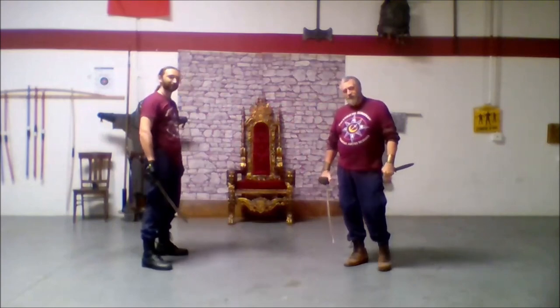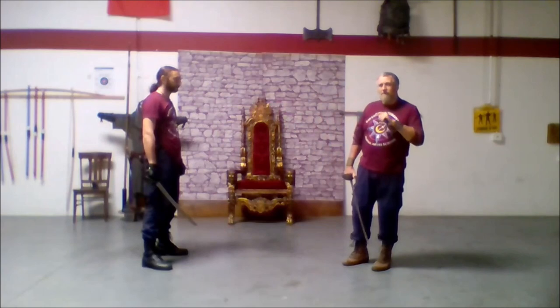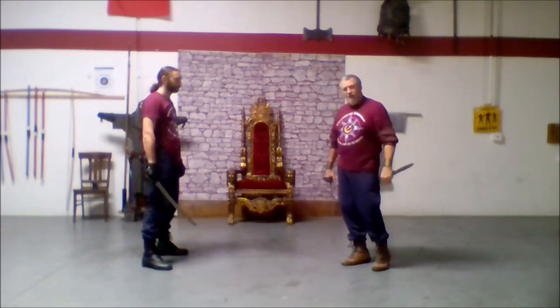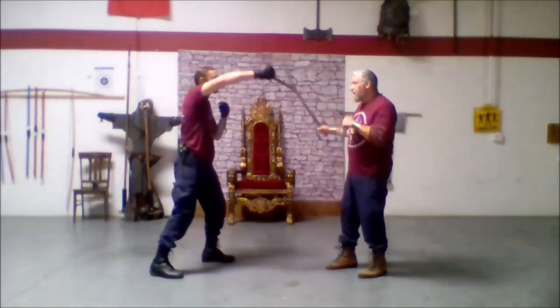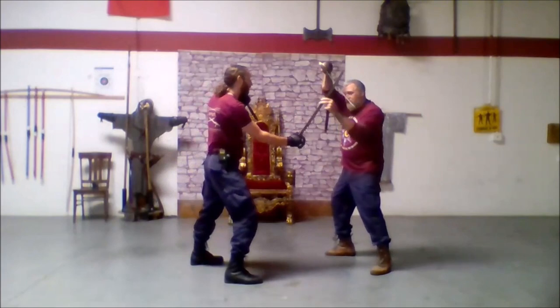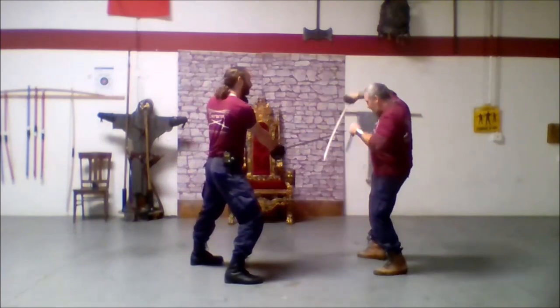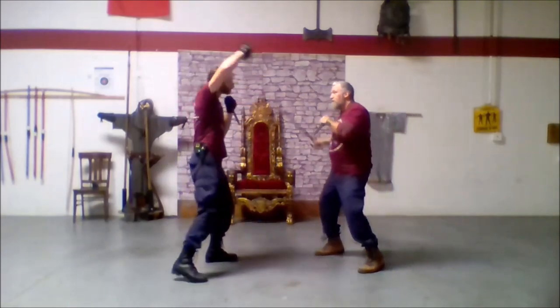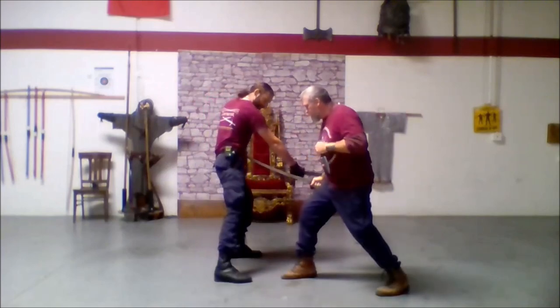But what if he doesn't pull back, or cuts all the way through on that cut one? He's here, he goes here. Now he just pulls this back and stabs me — I've just got to cover there. Then I drive it into his ribs.